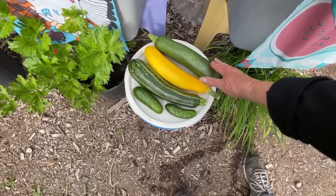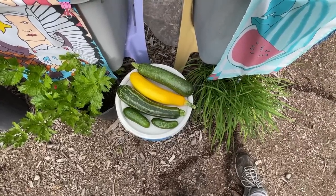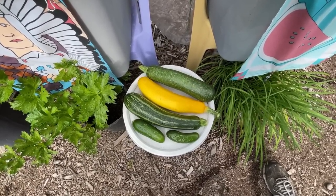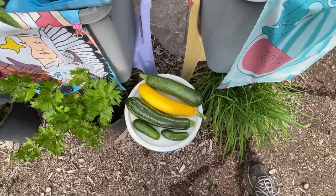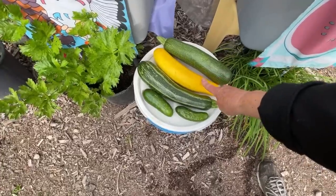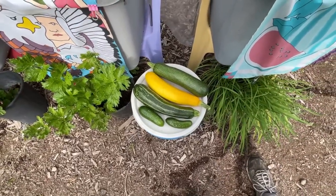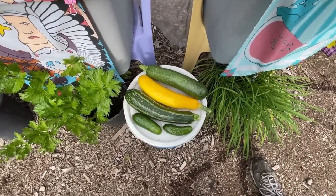You can add zucchini to ground beef, chicken, or turkey — chop it up or hand-grate it, cook it in with your meat and you will never know it's there. Or go vegetarian: fry it up, add seasoning, use it for tacos and you will think it's meat. The yellow zucchini has a little sweetness, and the Cocozelle sometimes tastes a little nutty, but both work perfectly.